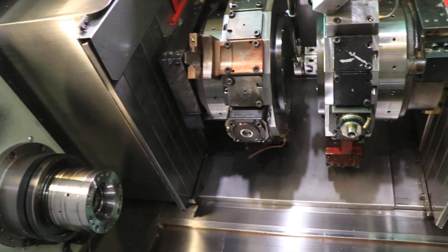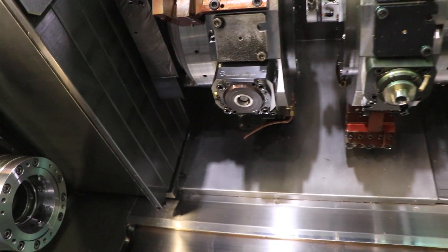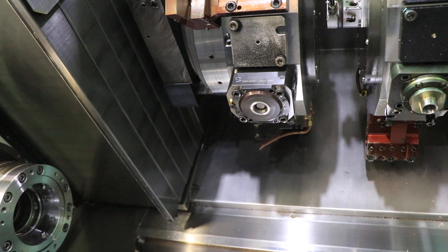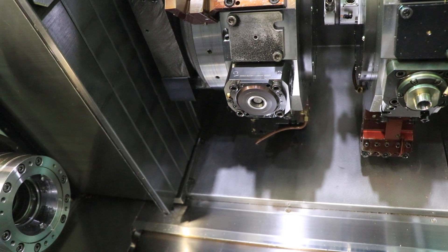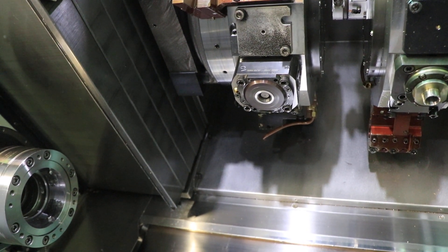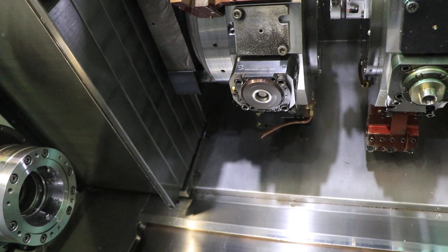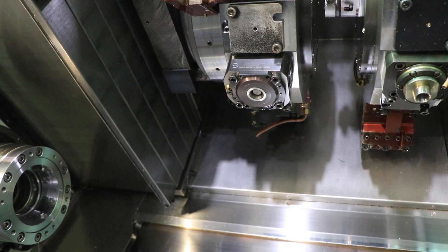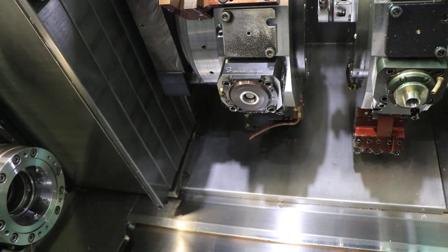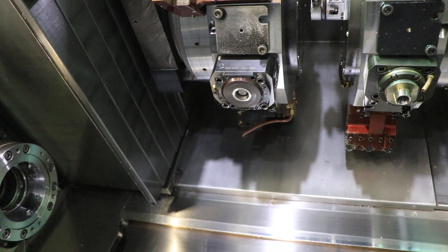We're going to run the live tool on the T1 turret — the upper left. 1,000 RPM. Nice and quiet. 2,000. That's 3,100. That is 4,000.